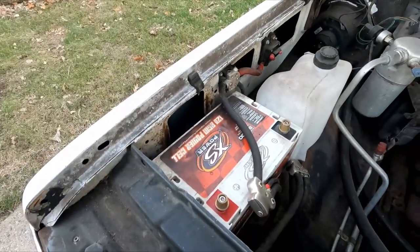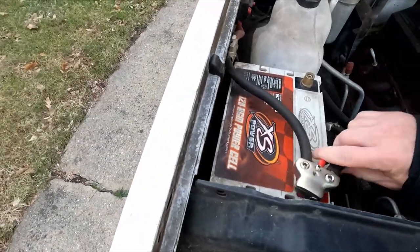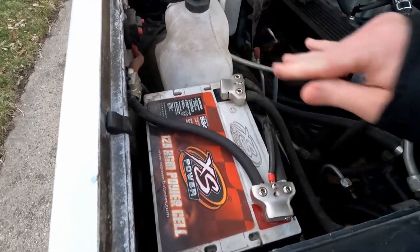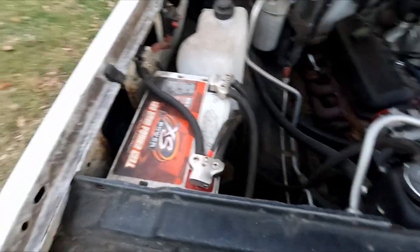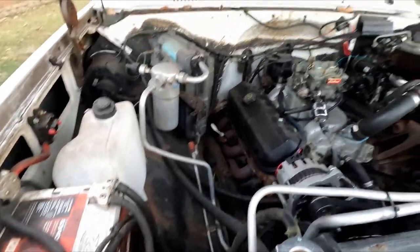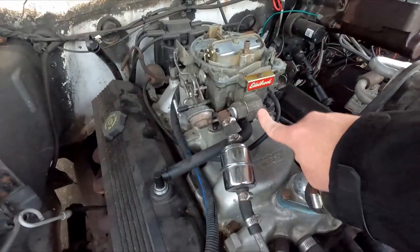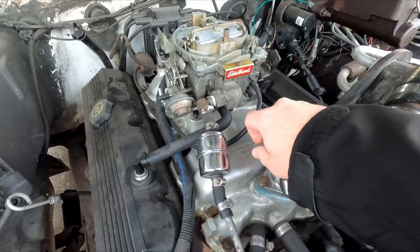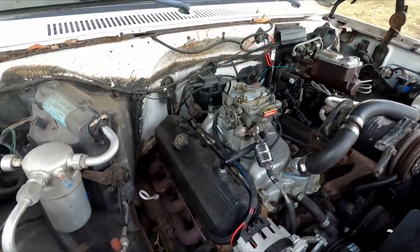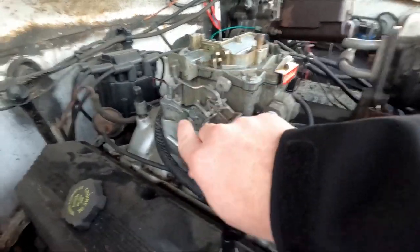First up, put the battery back in, bolted it in, got the power back up. The carburetor got hooked back up, got the fuel, got the line to the distributor for vacuum advance, PCV, and a couple other things.